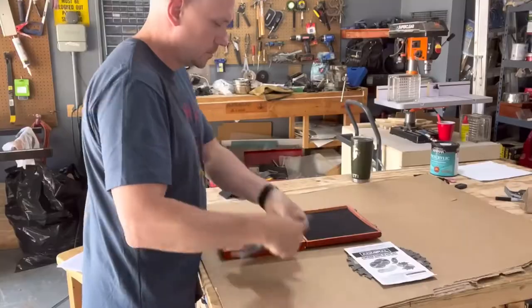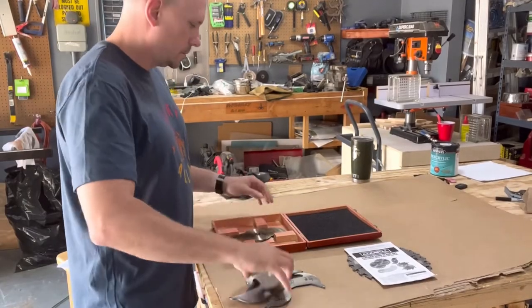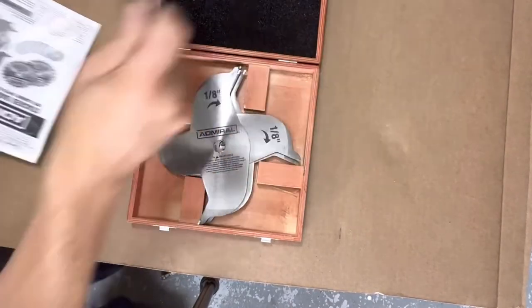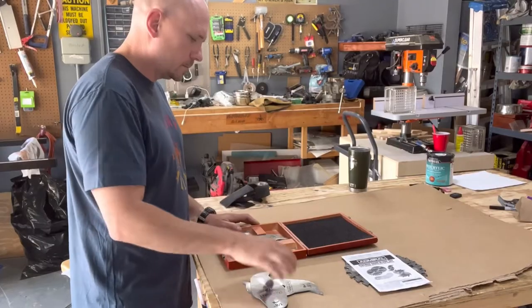When I bought my table saw blade, I upgraded from a Diablo — whatever the box store sells — and got a Freud. It was night and day. So I'm curious if it's gonna be the same thing with these dado blades. Don't be afraid to try these out — give them a try, I think you'll like them. When I do get my higher quality blades, I will definitely do a comparison video on the two.